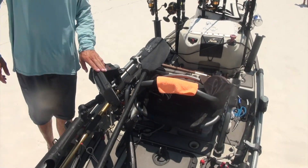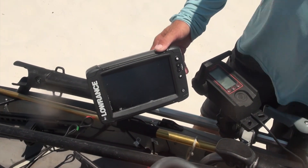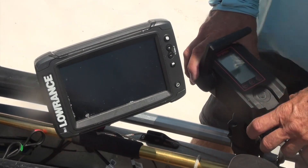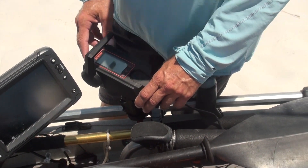I'm using the Lowrance 7-inch TI2 for my chart plotter, down scan and side imaging, and traditional sonar. I've got my throttle mount here for my Torqeedo Ultralight 403.